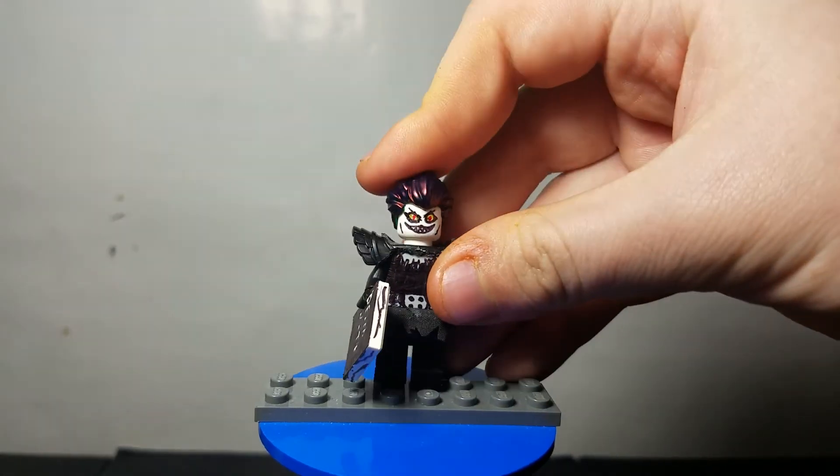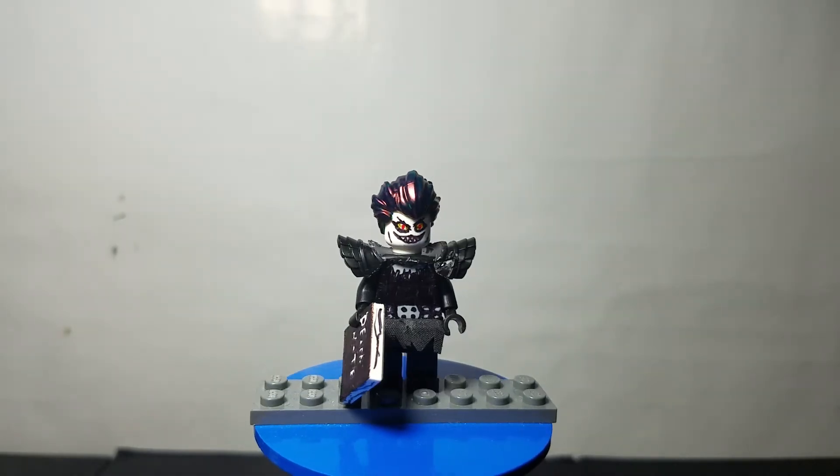The last figure of this video is someone I've shown before, but the last version was really bad. From time to time I'll take a figure I did a while ago and make a new version because it looks way better. This one is Ryuk — however you pronounce it — from Death Note. I really like how this new one came out, and as you can see he does have the Death Note.